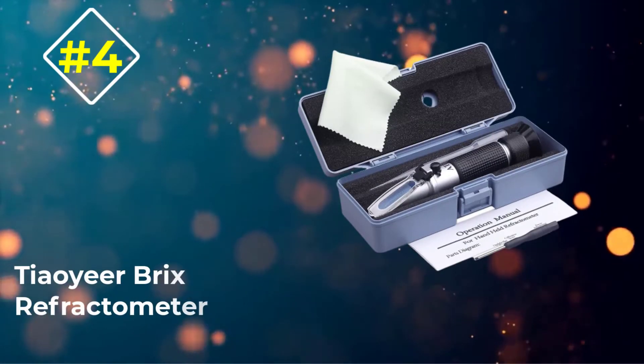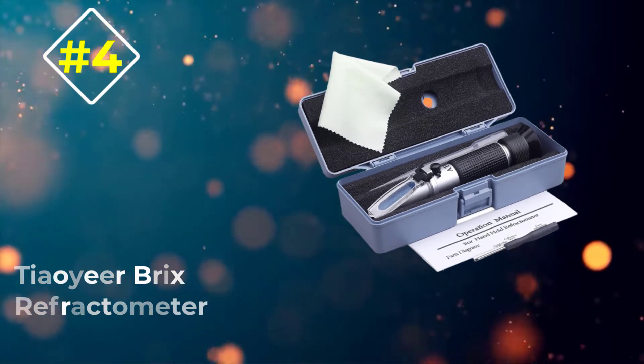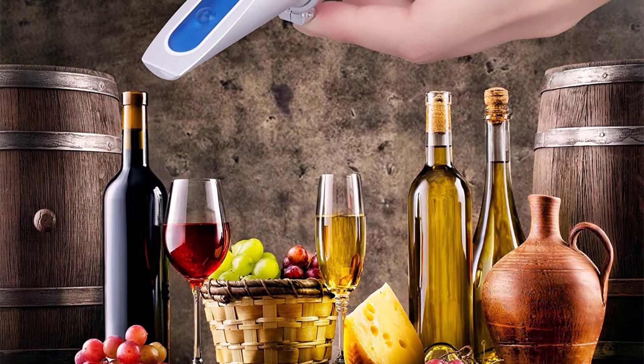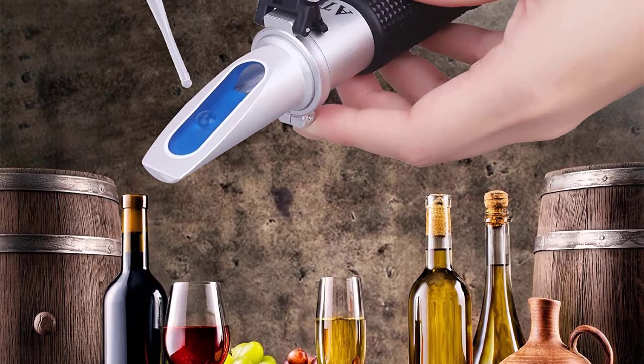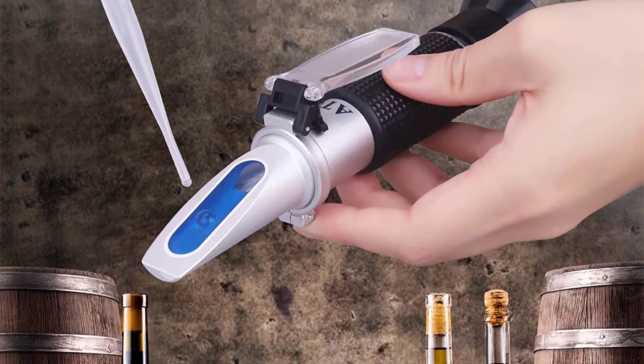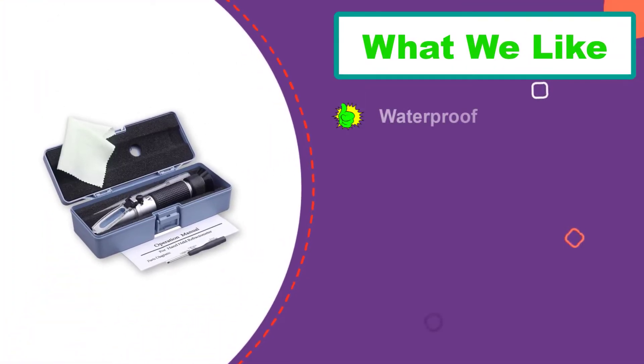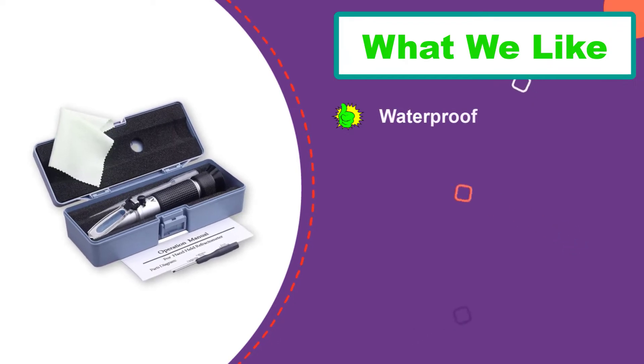Number 4: the Tyyear Brix Refractometer. This refractometer from Tyyear has one feature we've not seen from the others — it's waterproof, though we would not recommend submerging it in water. This is useful for the clumsy brewmaster, or one who has enjoyed one too many of their own beverages.